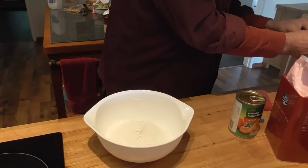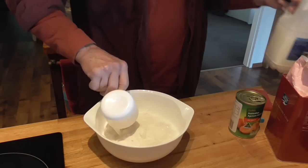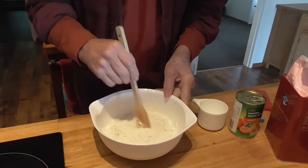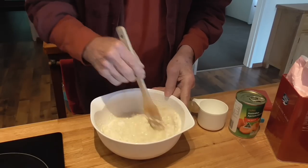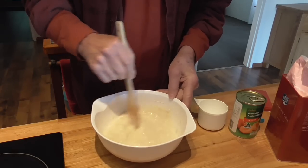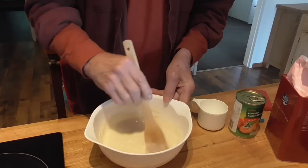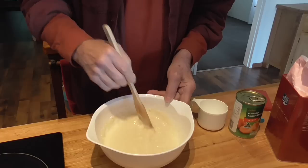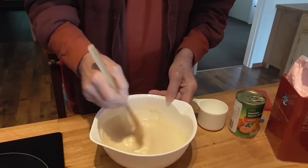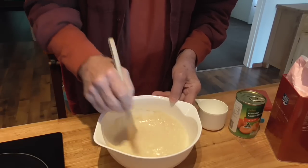Just mix it until you don't have any lumps. You don't have to beat it — we just want to get the flour, the sugar, and the milk combined. If there are a few little lumps, don't worry about it, it'll all come good in the end. Probably a couple of minutes at the most; when it looks kind of creamy you're basically ready.